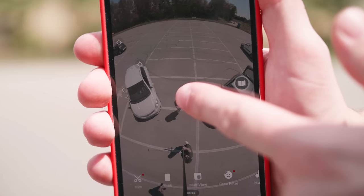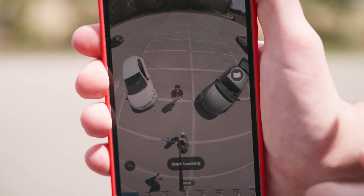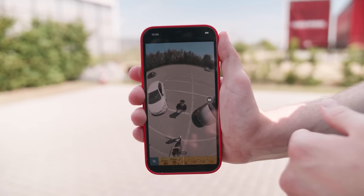You can also do the post-production inside the 360 app. They have a great feature called Deep Track. You can select the clip inside your app, pause the clip and press and hold on the subject you want to track, draw a square around the subject, and then all you need to do is start tracking. And voila — you have your crane shot!